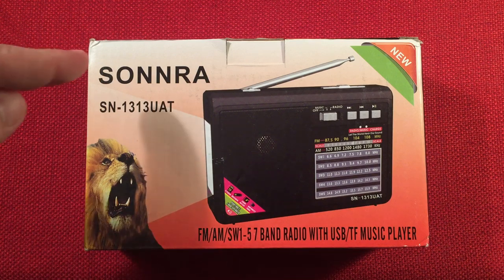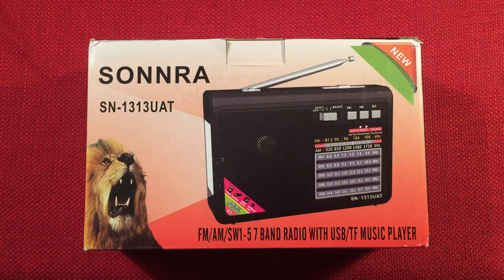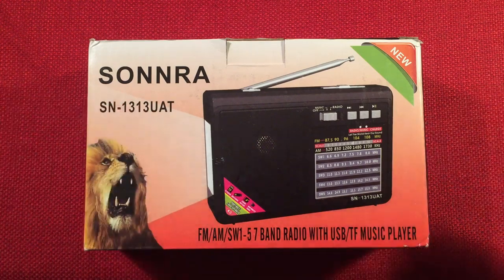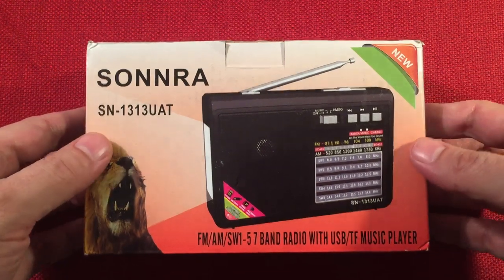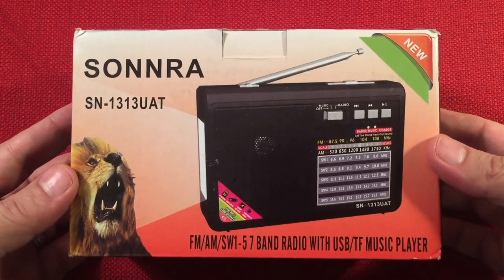In front of us we have the Sonra SN1313UAT. This is an AM, FM, shortwave portable radio with MP3 player and a flashlight. I got this off Amazon for a total of $9.99 on a recommendation of a friend who said he really enjoyed his and I should give it a try. Well, here it is — $9.99.